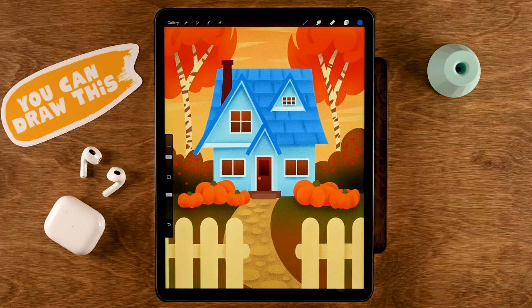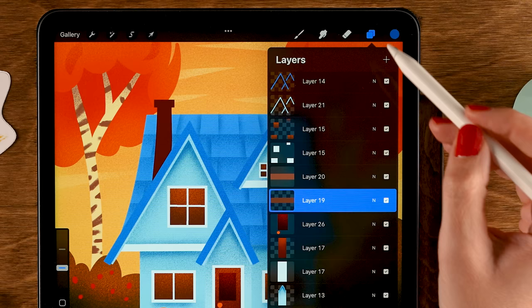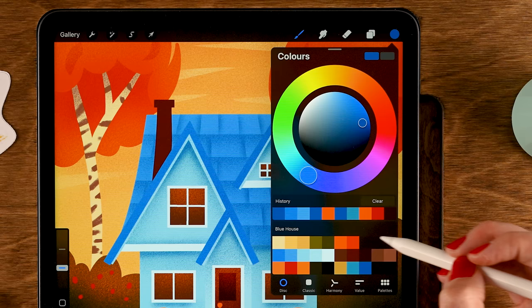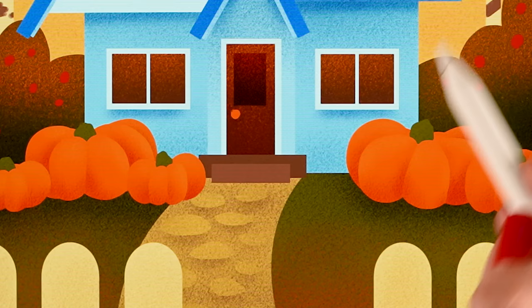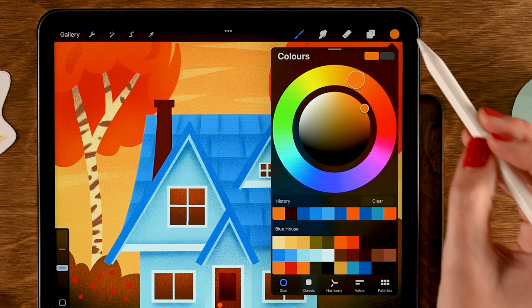Add texture to the stair steps — on layer 19, turn on Alpha Lock, grab the eighth color in the second row, and add a little shadow. Do the same for layer 20 — turn on Alpha Lock, use the seventh color in the second row, and go over that step with shadow texture.